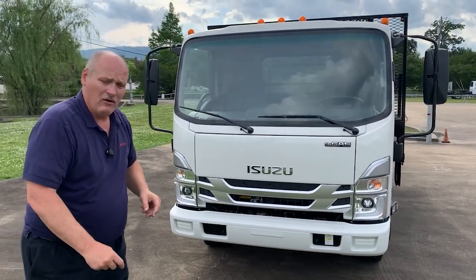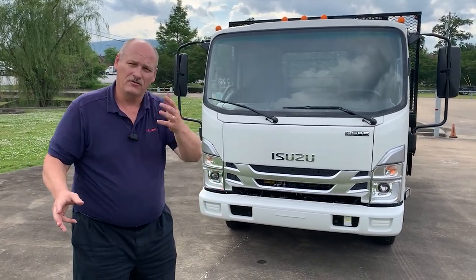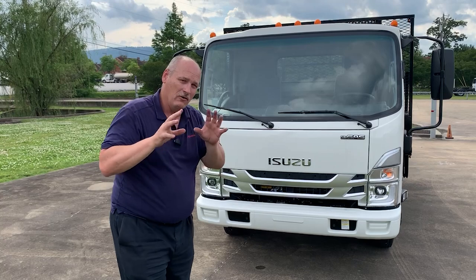The only thing comparative to conventional trucks is the long duration you get with the Isuzu. It's a three-year, 36,000-mile base warranty; five-year, 75,000-mile engine warranty, with the ability to go up to five years, 150,000 miles if you've got that distance.